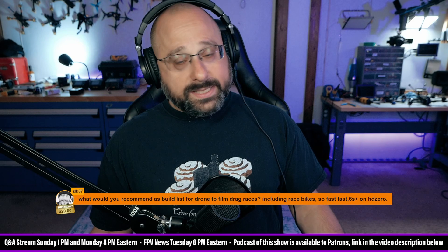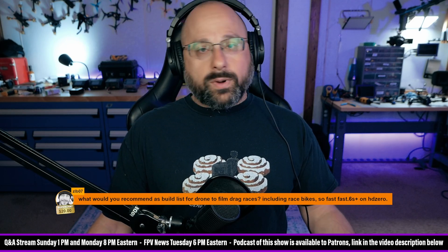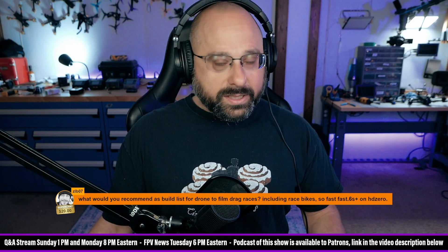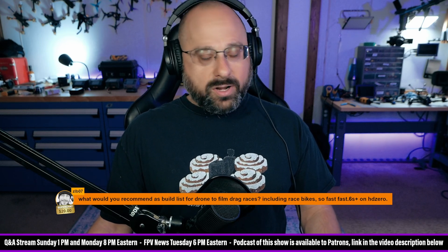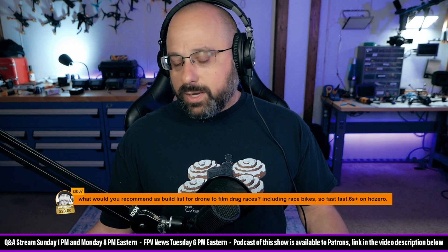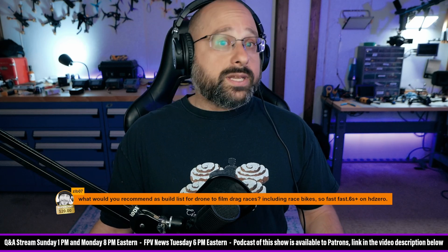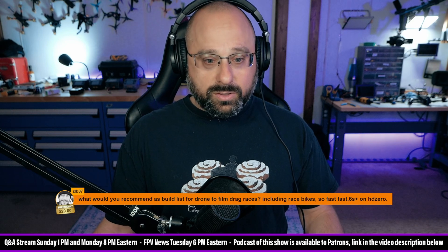I would say look at 6S 2700KV for the motors. Get a really good quality ESC, set the timing to high, set DMAG compensation to max, and start playing with that. With the right props, you'll hit 150 to 160 miles an hour with a 6S 2700KV setup. You're going to need a very good ESC or you're going to smoke the ESC or smoke motors.